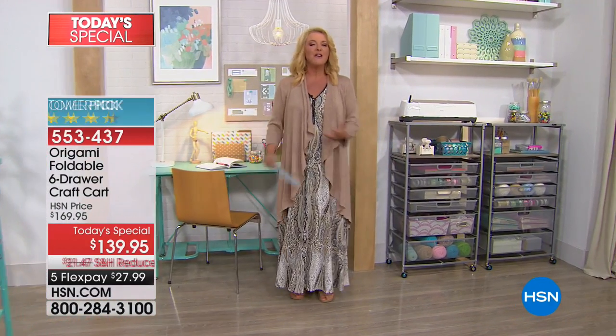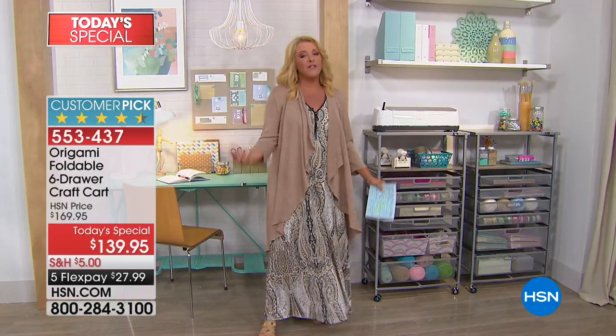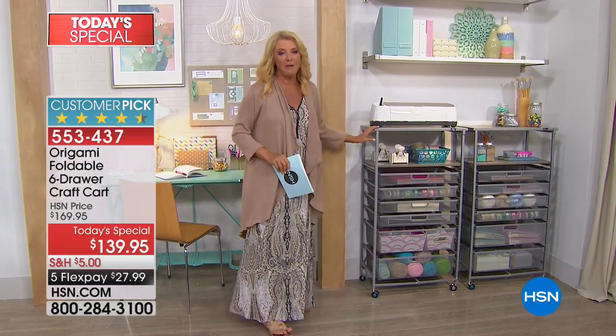And I heard the angels sing because finally all the stuff we love in our crafting world, or your hobbies, or even if it's your home office, you can truly get organized with, of course, the Origami.